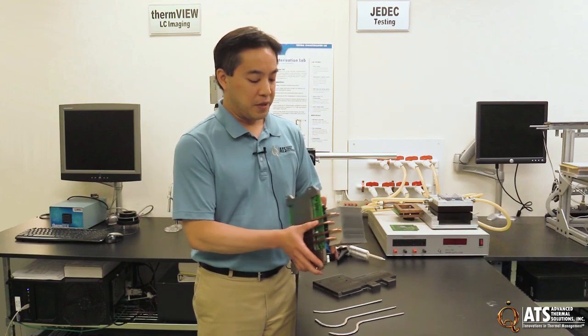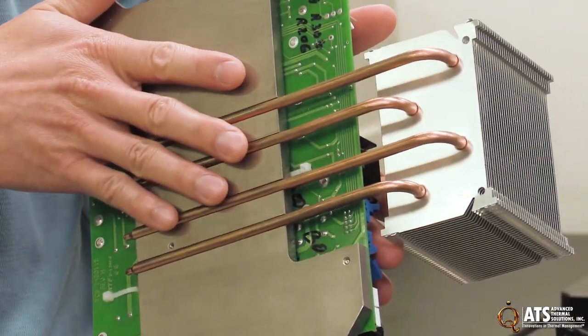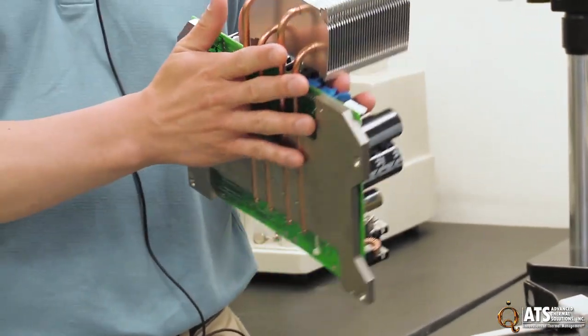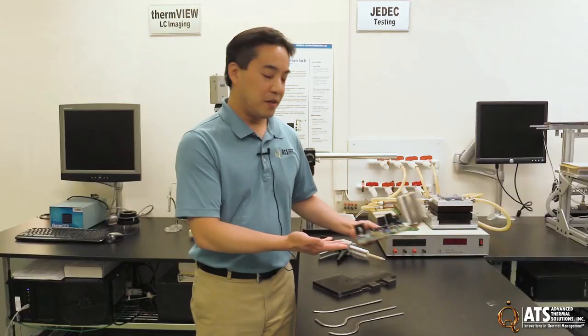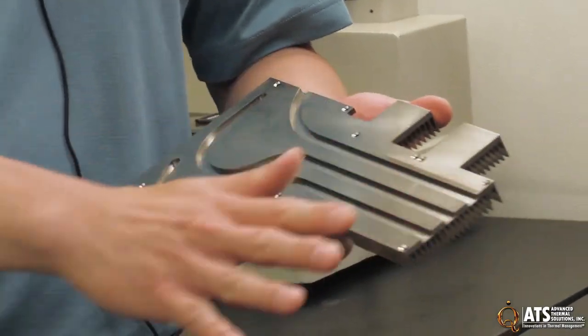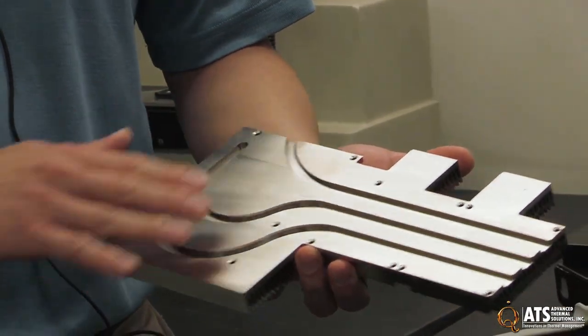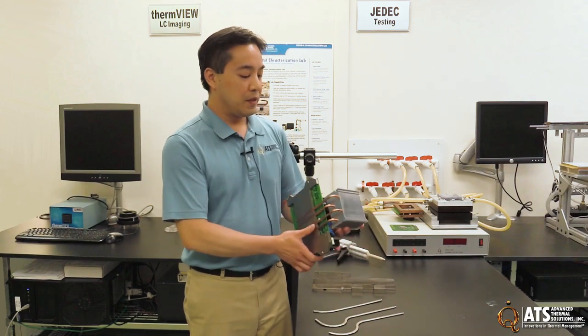There are a few different ways you can do this. This shows one type of assembly where we have a plate where heat is being dissipated and we're transporting it to this finned area where the heat is dissipated. Other applications may include a larger plate where the heat pipes are spreading the heat along the area and the heat pipes are actually embedded in the entire part rather than transporting it from one distinct location to the other.